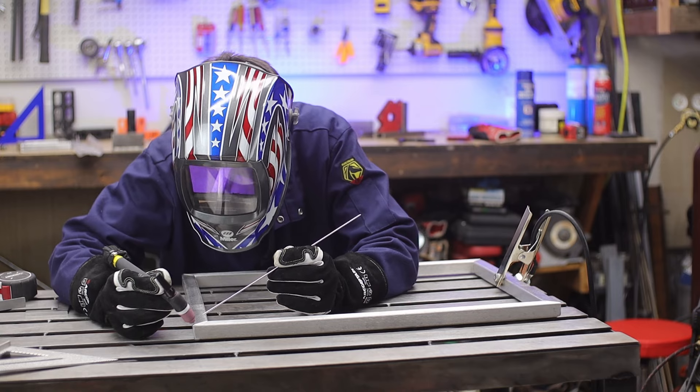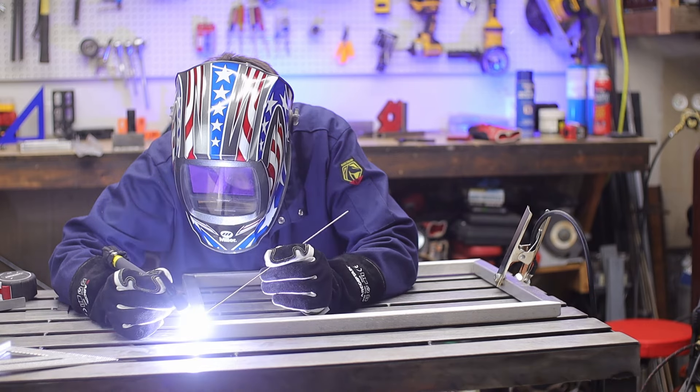Like with anything, the metal will expand and contract, so to avoid getting a wavy, Pringle-chip-type distortion out of your frame, you do small tack welds. That holds the piece in place until you go through and do the full weld.